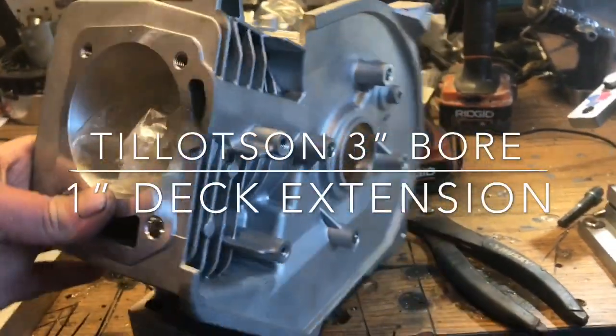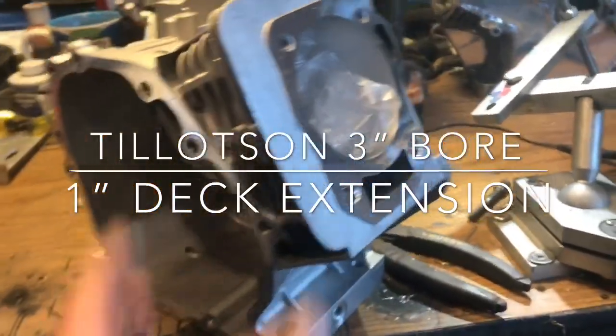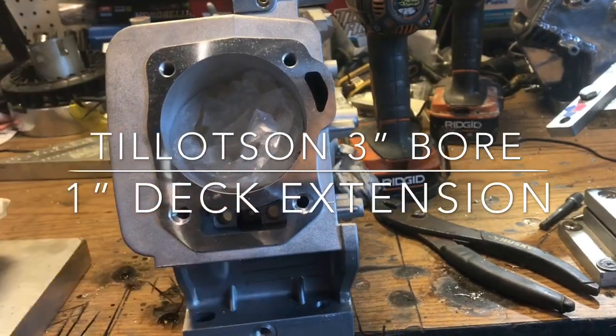Here we've got one of the Tillotson blocks. What we're going to be doing to this is a 1-inch deck extension. This is the 3-inch bore, and it's got to go out to get a sleeve.